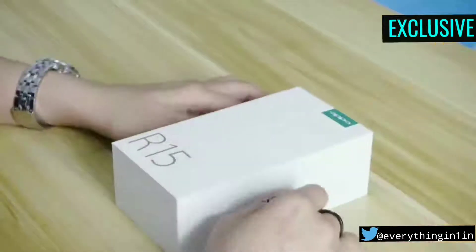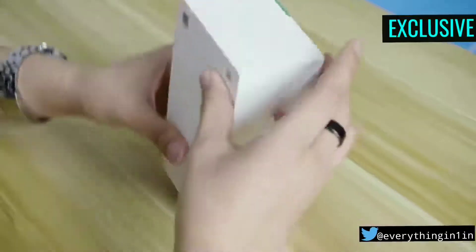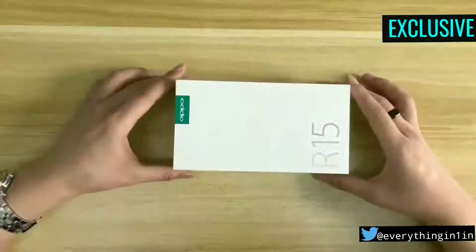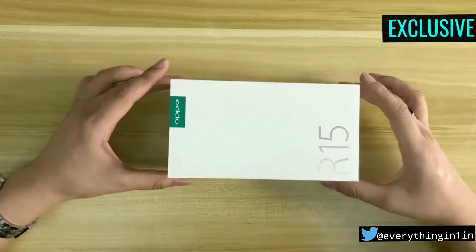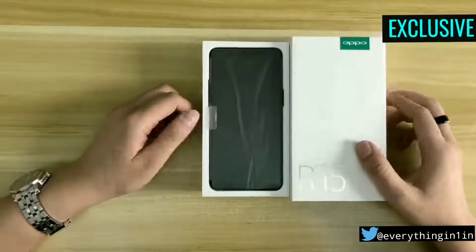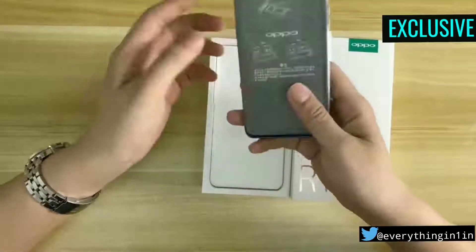The box is looking pretty simple, just like old OPPO smartphone boxes. Opening up the box, first we will get the beautiful smartphone itself. The phone is feeling lightweight.